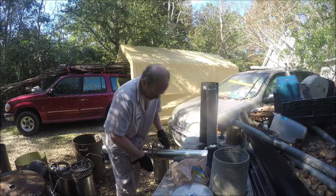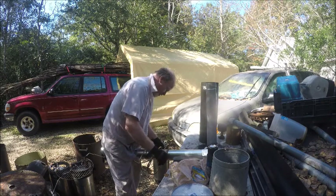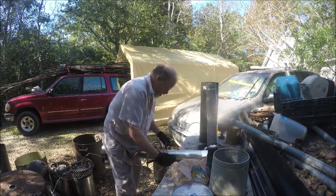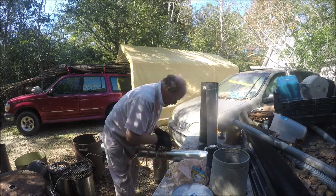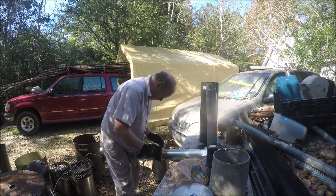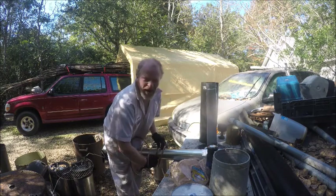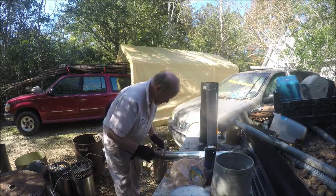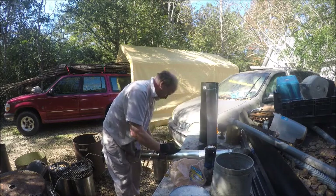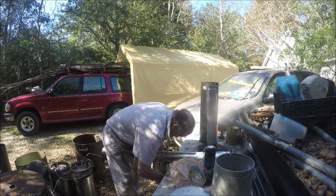Try not to put any kinks in it because the kinks would slow the water processing down. I got a couple of kinks, so just be careful. That's why I'm making this video — so you don't make the same mistakes that I'm making, so you can do it right the first time. Doing it wrong is just wrong, don't do it wrong.